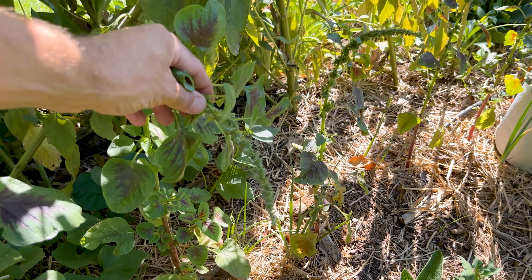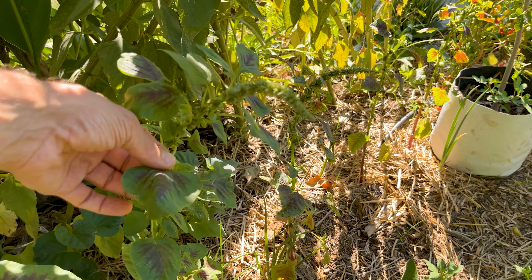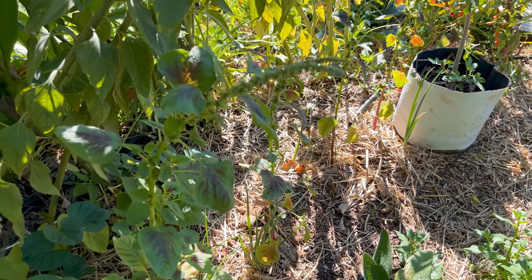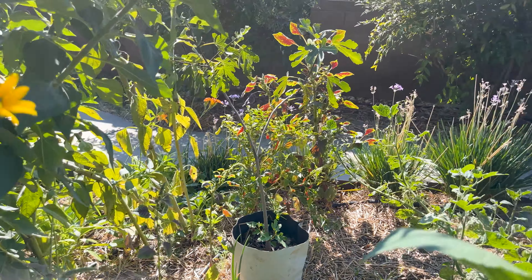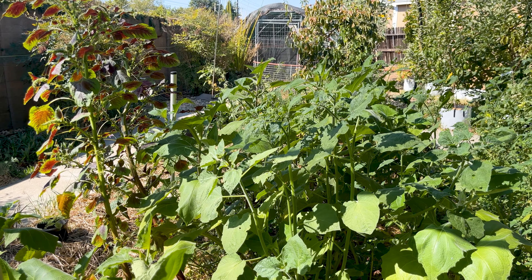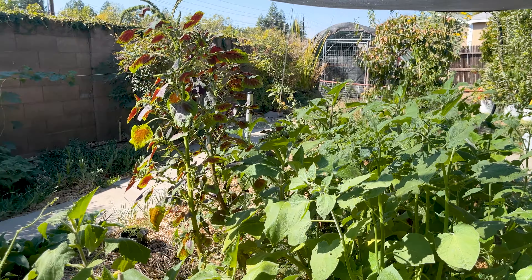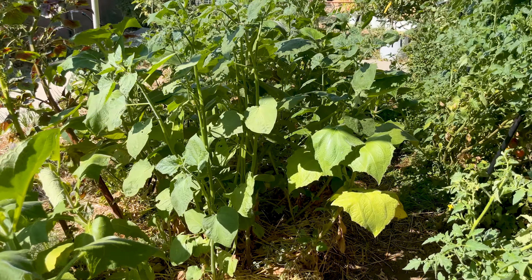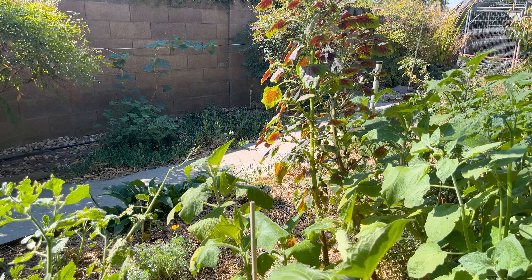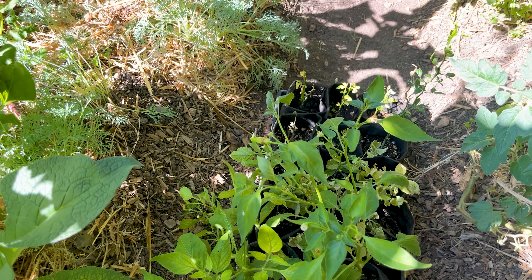This is green leaf amaranth — I was trialing it as a heat-tolerant salad green. You can eat the leaves raw, it is an annual, but I'm going to let it seed itself and see if we can get a reseeded high-heat salad green. That's the biggest challenge in Sacramento — it gets so hot in the summer and almost none of the lettuces stick around. Finding greens that can tolerate heat and are actually tasty raw is the new challenge.